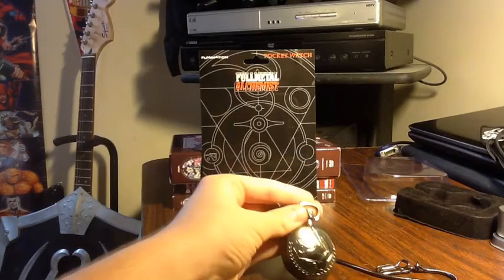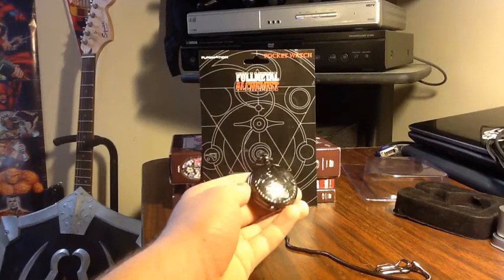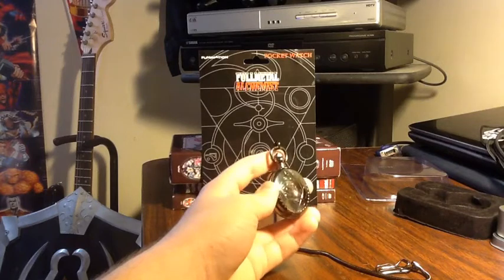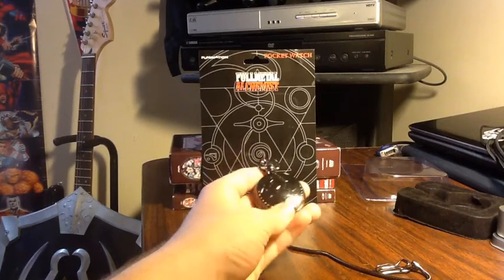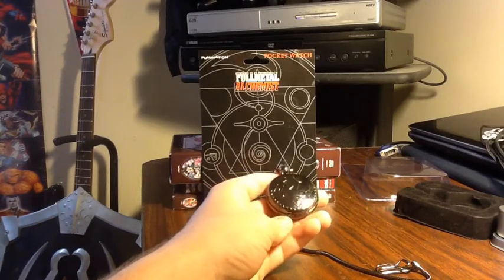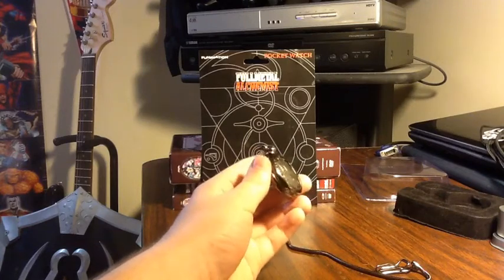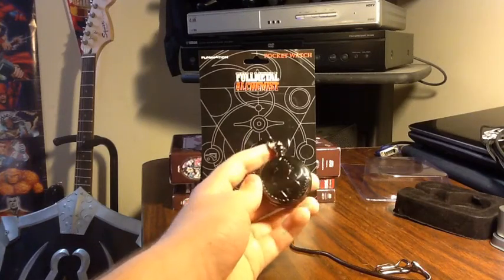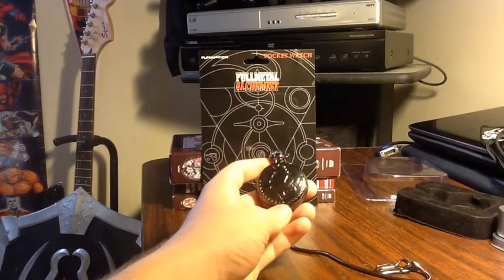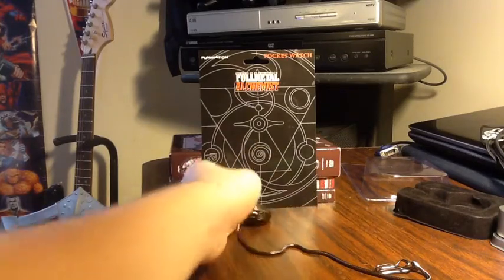But overall, a great little watch. In terms of quality, I give it a five star — it's a really nice watch. The fact that it's a real working watch makes it so much better, because I've heard that they sell prop ones. Anyway, love this watch. Definitely recommend getting it. Full Metal Alchemist all the way. Peace guys.